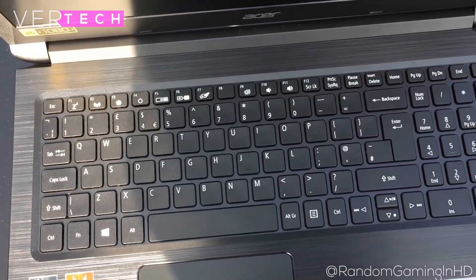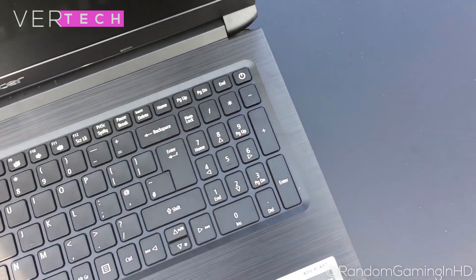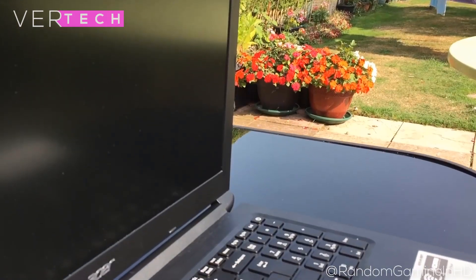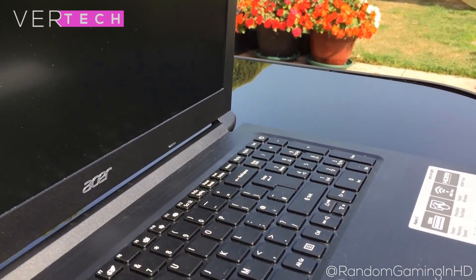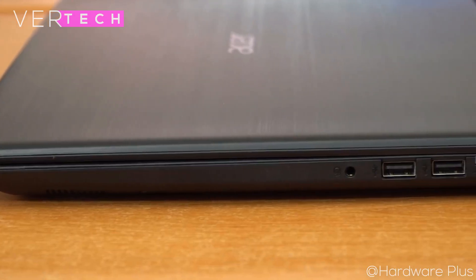In the battery life category, the laptop doesn't disappoint. When doing work and browsing the web, you can easily get a full day of use, and with higher loads it gets a bit lower. With a full charge and medium usage, you should be able to get 7 hours of use, which is quite solid for a budget laptop.